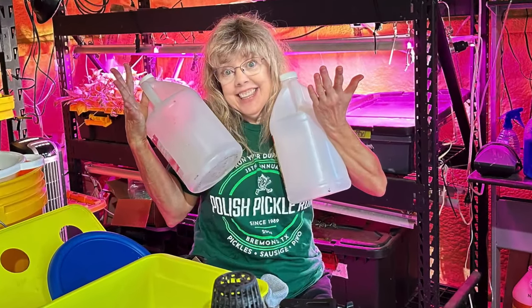Hi, welcome back to Growing with Glenna. Today, I'm so excited to share a tip with all the hydroponic farmers out there. What do you do with the old nutrient? That's what today's tip is all about.